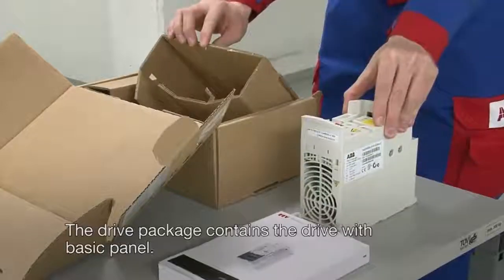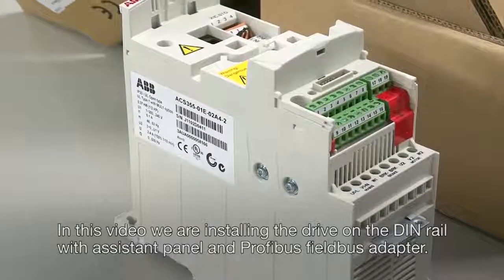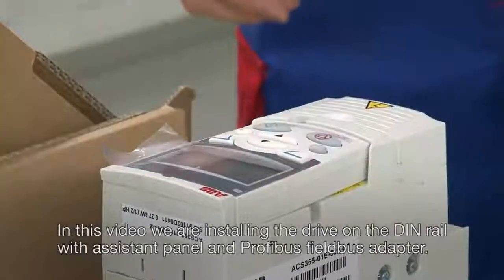The drive package contains the drive with basic panel. In this video we are installing the drive on the DIN rail with assistant panel and Profibus field bus adapter.